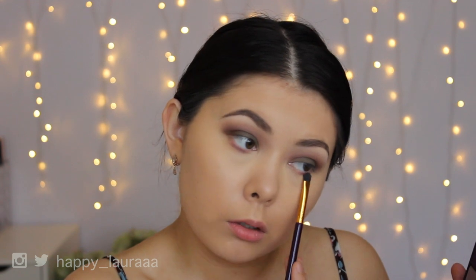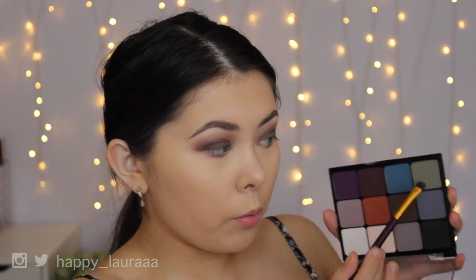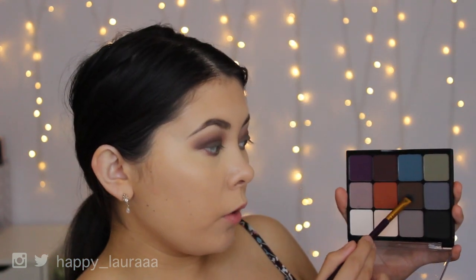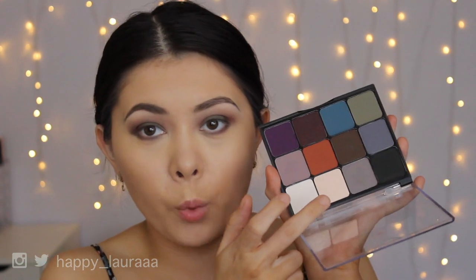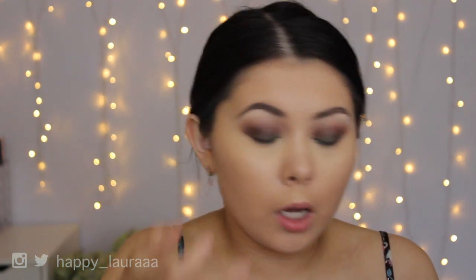This works really nicely on the lower lashes. I feel like this palette might be good as an additional palette, not so much a palette that you use on its own. Now I'm going to go in with a little bit of the green on the inner part — oh wow, that's really dark. And now I'm going to go in with a little bit of the brown mixed with the gray. I'm going to take a little bit of the off-white color on my finger and just tap that more on the inner portion of the eye.